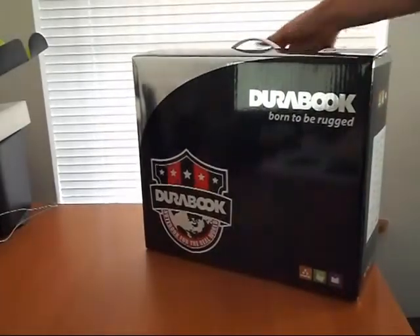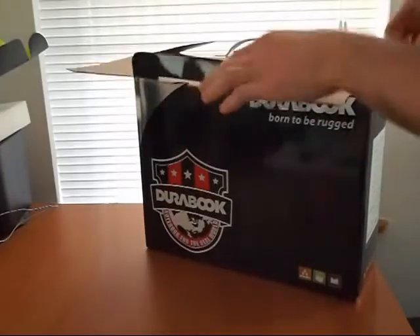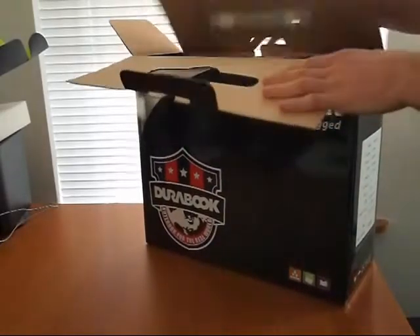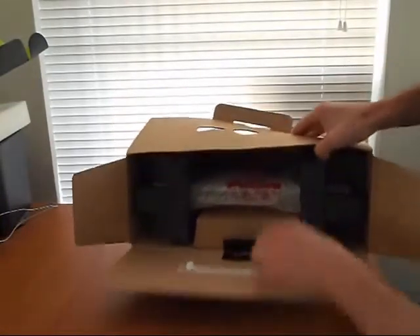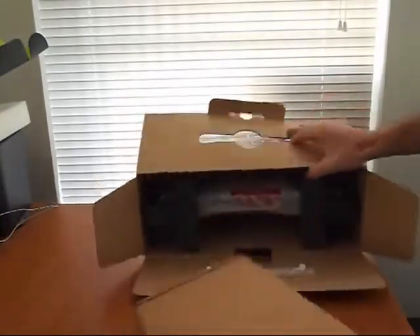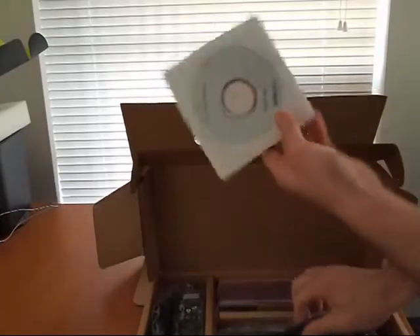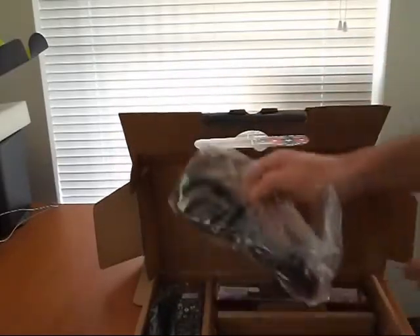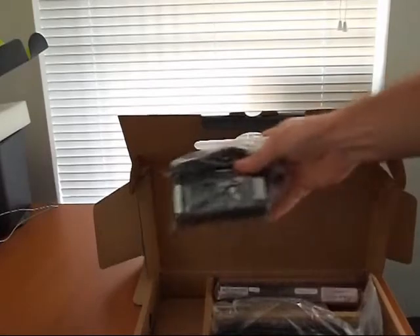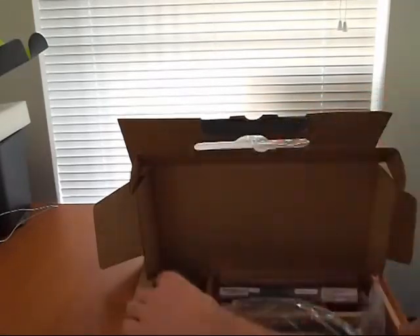There's the box and let's get to opening it. It comes nicely packed up, but that's probably not important since it's a rugged notebook. Here we have a utility DVD, the battery, power cord, and the power adapter — pretty reasonable size for a laptop, so that's nice.